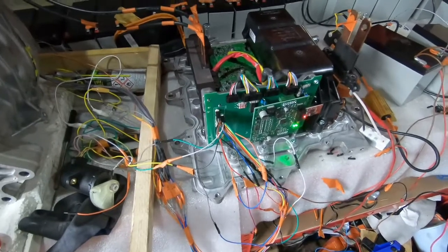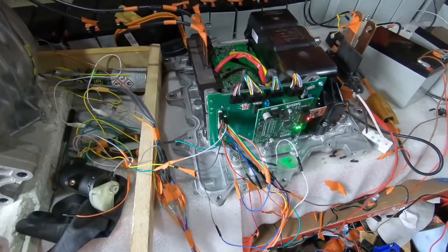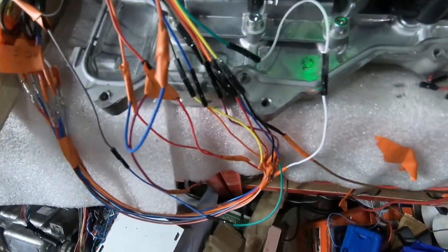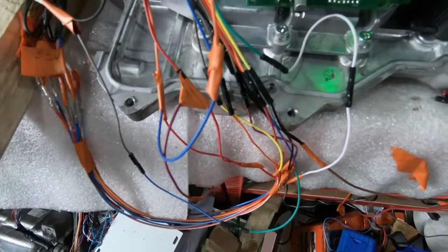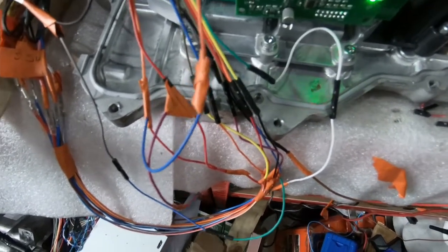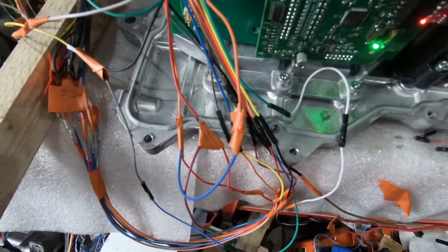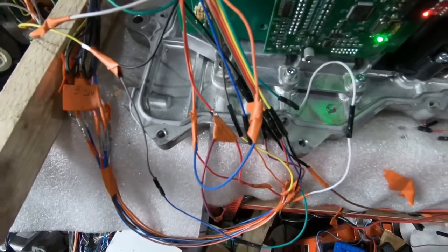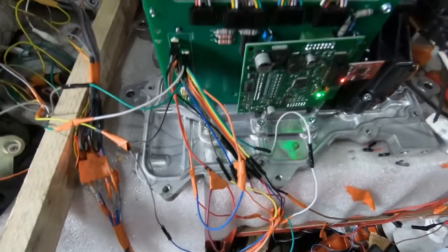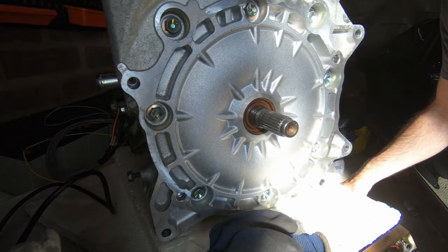We've been doing some investigating following our previous attempt to turn the motor, and it looks like I managed to get one of the wires going from the resolver into the inverter mixed up — two of the wires mixed up. I had an excitation wire going to one of the cosine ports, which was obviously screwing up what the inverter thought about where the motor was. That could have been part of our problem. So we've got that fixed up, reset all the parameters, and reset the inverter. Now we'll see if we can turn the motor again.